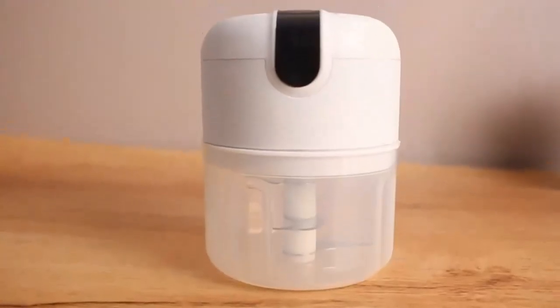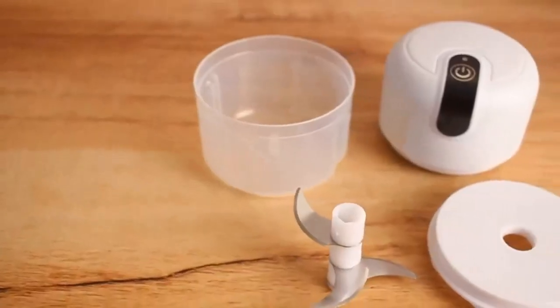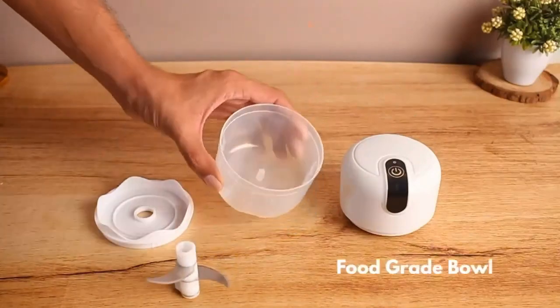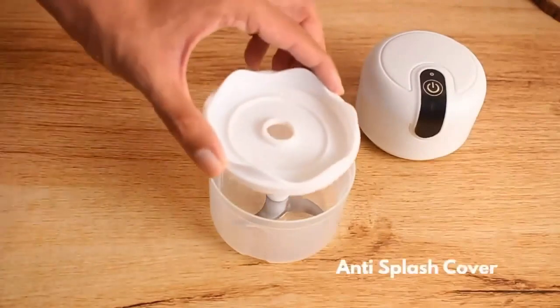The Instacopper Rechargeable Mini Electric Chopper comes with a powerful 45W motor and three stainless steel blades for excellent performance. It features food grade bowl quality, three built-in sharp blades, and an anti-splash cover.